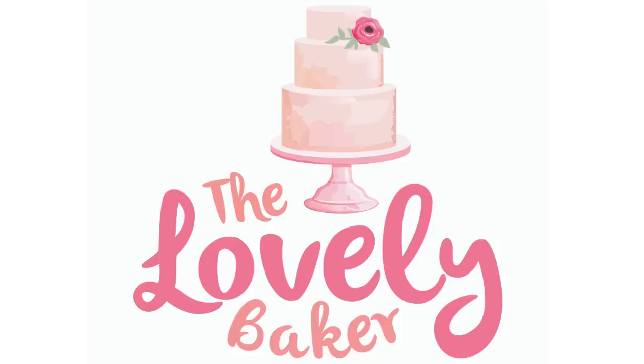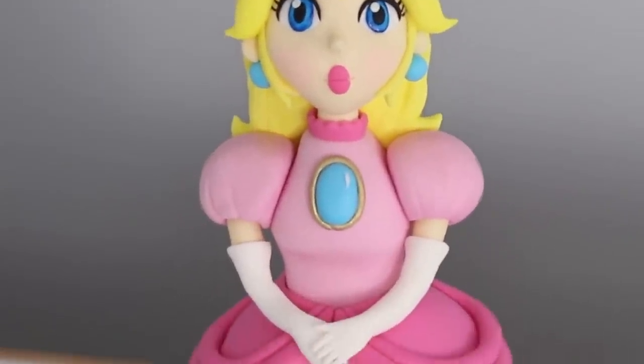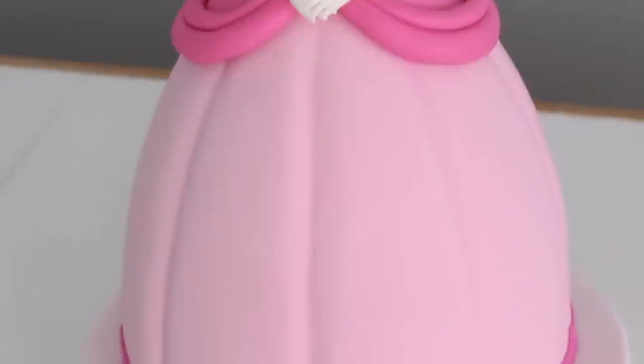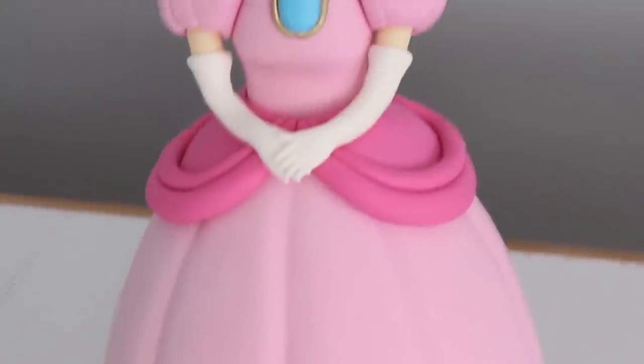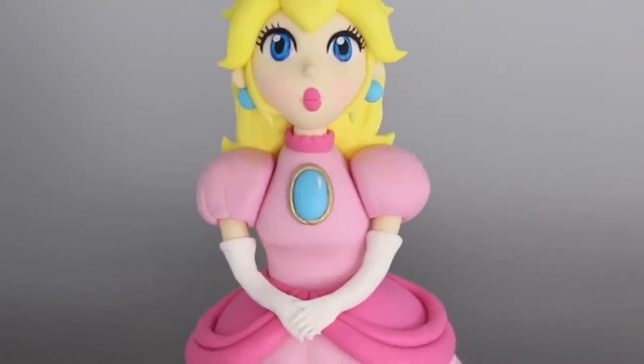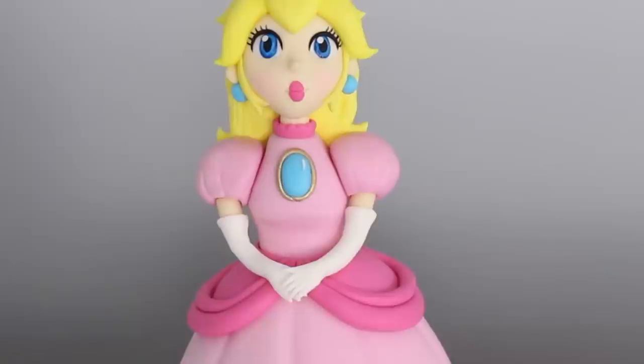Hey guys, welcome back to my channel! In today's video I'm going to be showing you how I made this super cute Princess Peach doll cake. This video is in collaboration with Mark over at Epic Confections, Rosie from Rosie's Dessert Spot, and Lorelei from Wedding Cakes For You. I have all the videos linked below in the description box, so be sure to check them out, give this video a thumbs up if you enjoyed it, and subscribe for new videos every week. Let's get started!